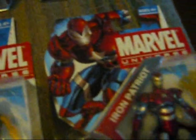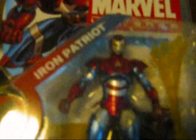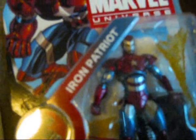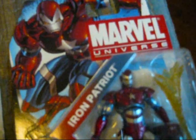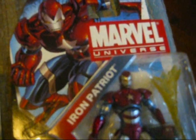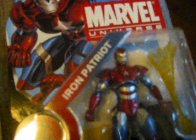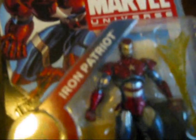Lastly, we have Norman Osborn decked out in the Iron Patriot armor. Essentially he stole Tony Stark's technology and made an armor based on Iron Man and Captain America's symbols, so it's a mockery of both heroes. It's a straight repaint and slight remodel of the Extremis armor figure.